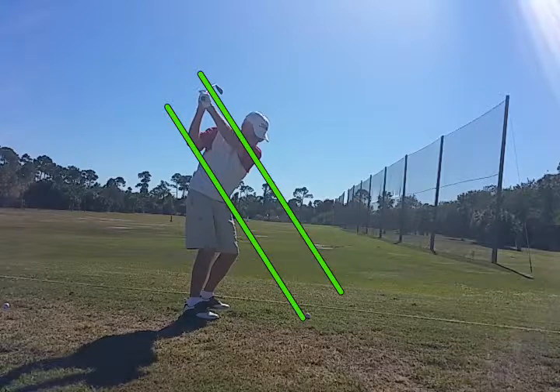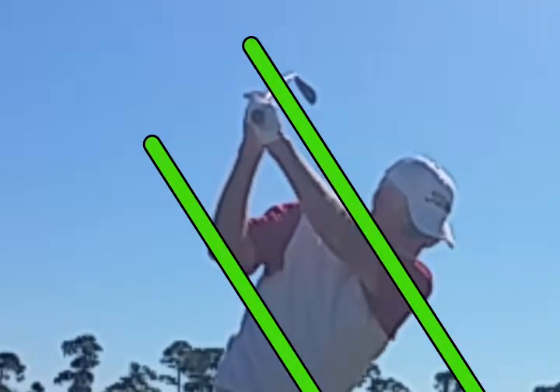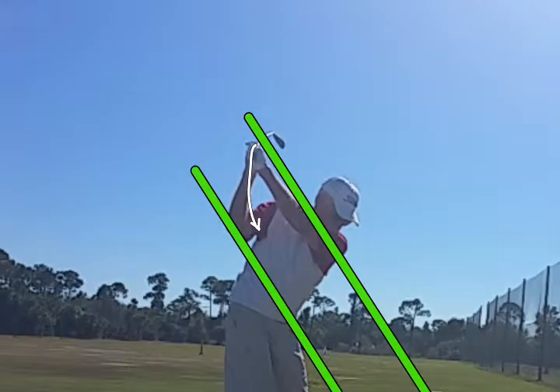If he can simply reroute the club — reroute the hands this way, back down — he's going to have a great swing. So let's see what he does.